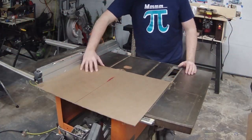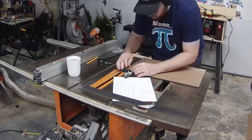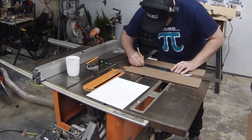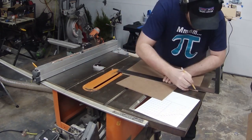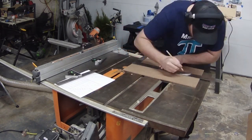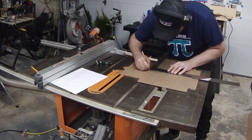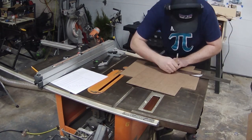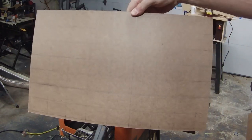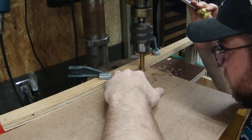As we get started, the first thing we're going to do is cut the hardboard down to size. For my drawers it was 11 and a quarter inches wide by 16 inches. Then I'm going to use my combination square and my framing square to make a grid with all of the hole positions so I can take it over to the drill press and make all those holes. Let's take it over to the drill press.